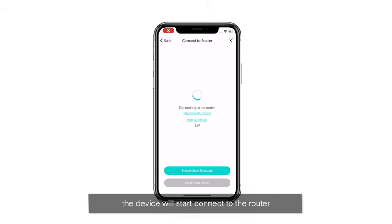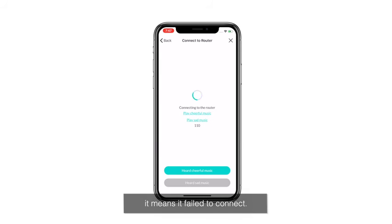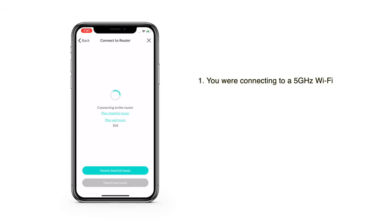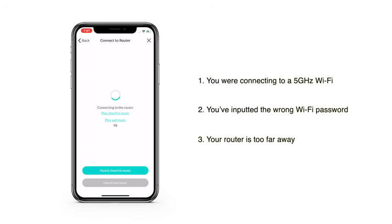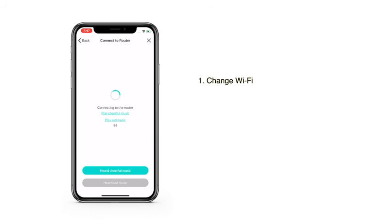The device will start connecting to the router. If you hear cheerful music, that means the camera is successfully connected. If it's sad music, it means it failed to connect. The possible reasons might be connecting to a 5 GHz Wi-Fi, inputting the wrong Wi-Fi password, or your router being too far away. To solve this, you could try to change Wi-Fi or use your personal hotspot to connect.